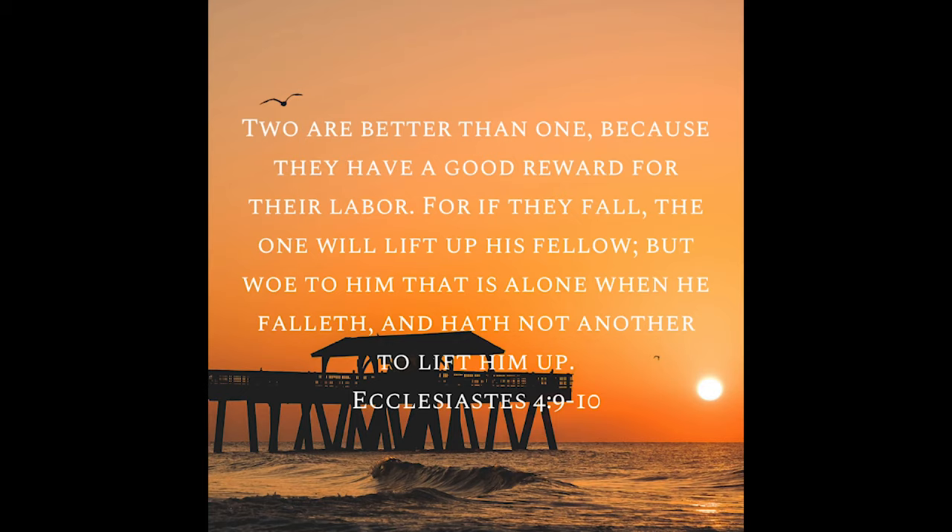There are times when we think we can do everything on our own, but two is always better than one. When you need help, you should go out and seek for it. If you look at our bodies — the left hand needs the right hand and the right hand needs the left hand. No one is useless in your life; every single person in your life is very, very important because you can learn from that person.